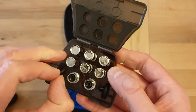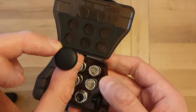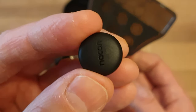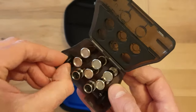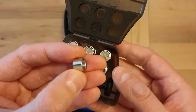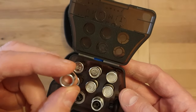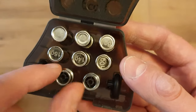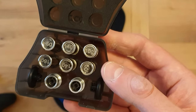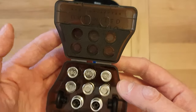Then you've got the domed — or convex — thumbsticks, two of those, one for right and left. One has Nacon written on it, the other doesn't. And then you have these alternative thumbstick caps. With a lot of premium controllers these are taller and shorter, but not here — the ones underneath are wider and thinner. It seems an odd design choice but it may work; we'll see when I get used to the controller.